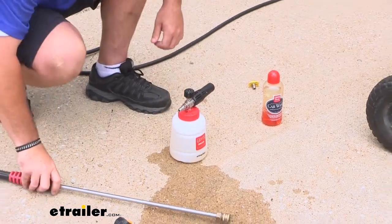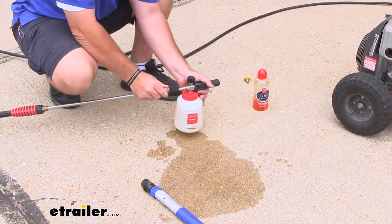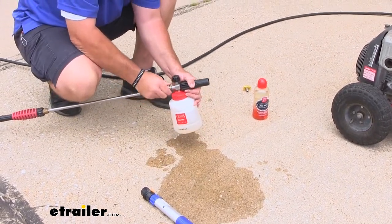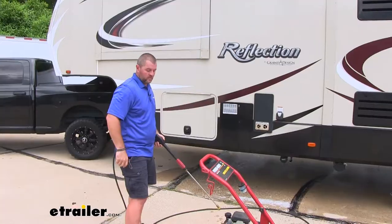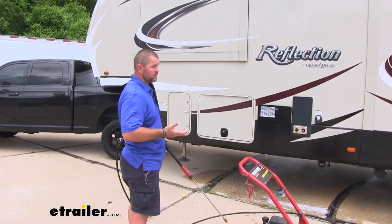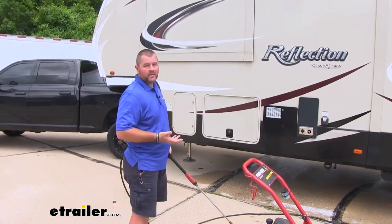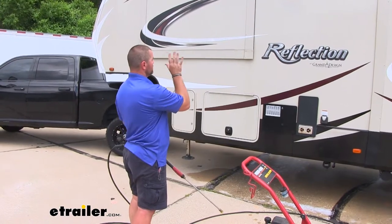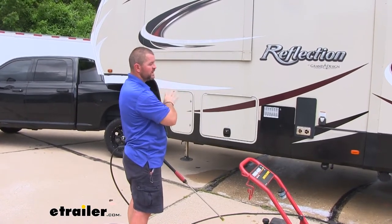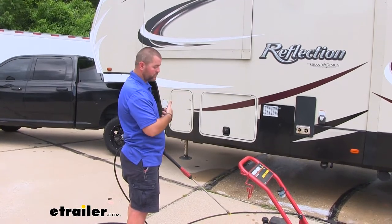To attach it to our power washer, it's the same way you would attach your tip — pull it back and slide it on. If at all possible, it's always best when washing any vehicle to do it in the shade. We don't always have that option, so it's a good idea to rinse whatever you're washing down first, try to cool down the metal as much as possible and get any loose contaminants off.